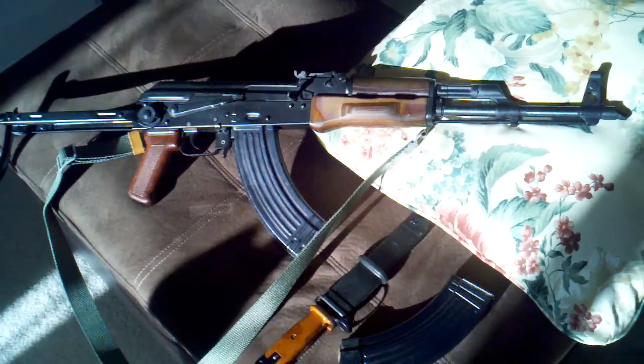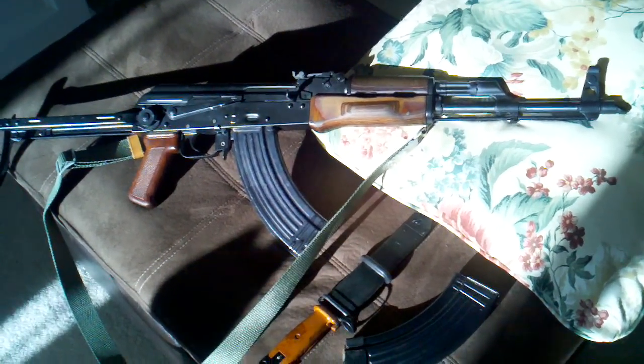What do we have here? A Polish underfolder. We've had those in the past, but this one is special. Why is this special?